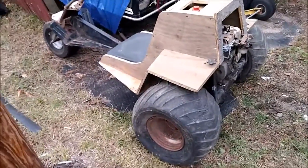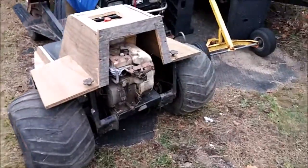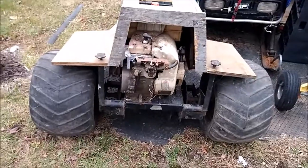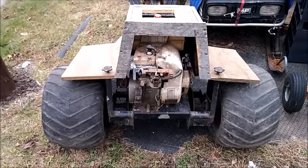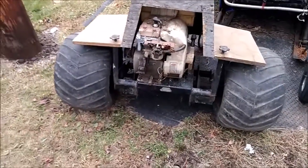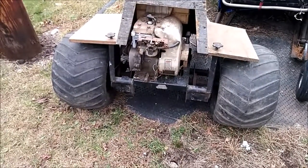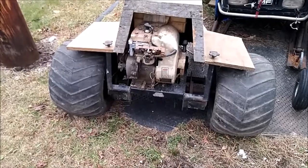The tires are flat right now, but they do hold air for about 5 minutes. They've got tubes — at least one has a tube, pretty sure both of them do. The motor is an old snowblower motor — a 7 horse Tecumseh, which I believe is what these things had on them. I just set it up in there, dropped a couple bolts in it to hold it in position, to give an idea of the original motor.